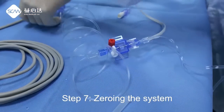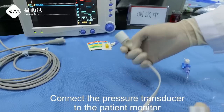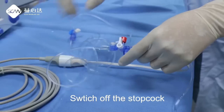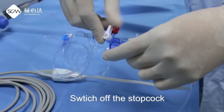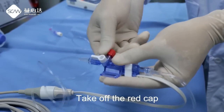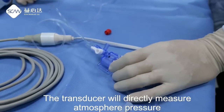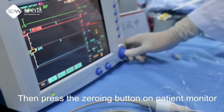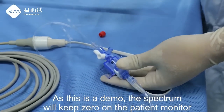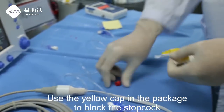Step 7: Zero the system. Connect the pressure transducer to the patient monitor. Switch off the stopcock, handle towards the patient side. Take off the red cap — the transducer will directly measure atmosphere pressure. Then press the zero button on the patient monitor. As this is a demo, the reading will keep zero on the patient monitor. Use the yellow cap from the package to block the stopcock.